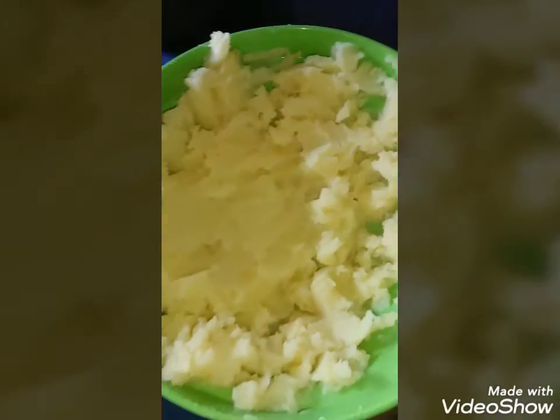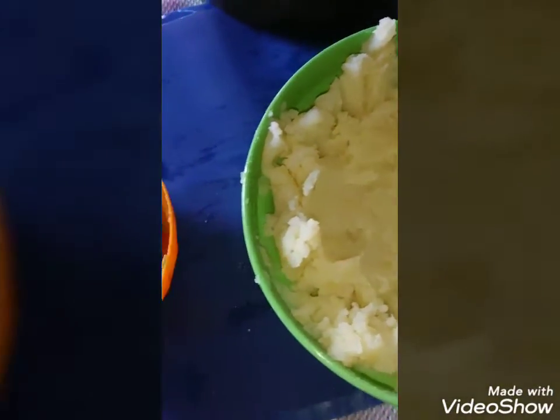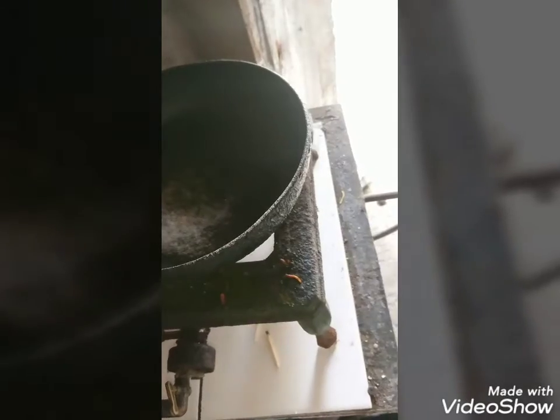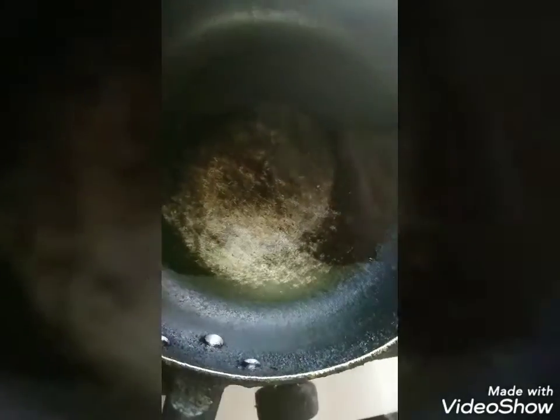And this is how it looks when it's already mashed. So now I'm going to put a frying pan on the pot and I'm going to add at least two tablespoons of vegetable oil. Once the vegetable oil has been added, just wait for it to get a little heated up. You will see that little bubbles are now forming.